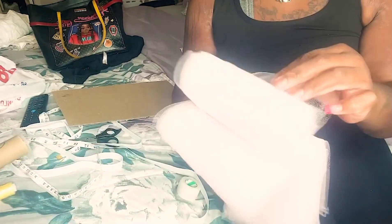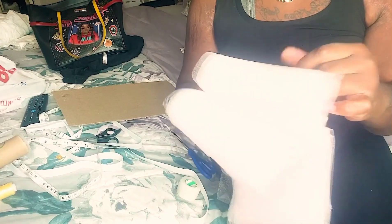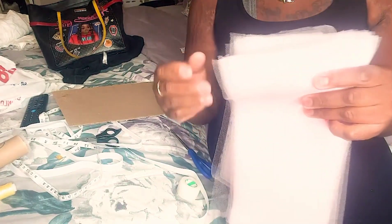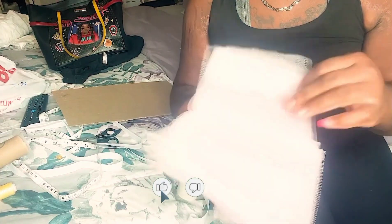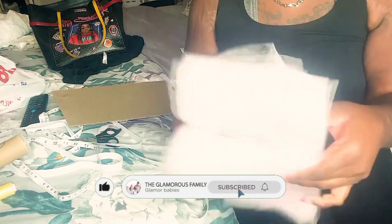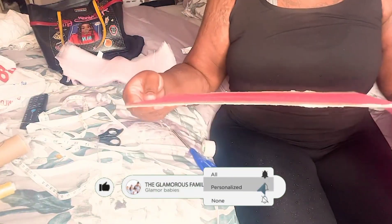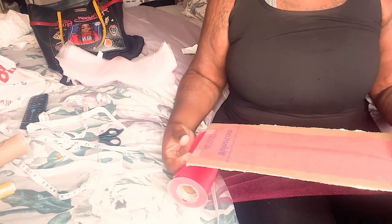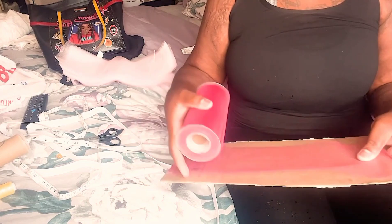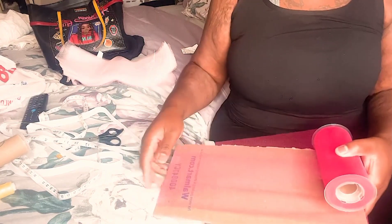So this is how the fabric looks cut. I did cut each side, so this is how it looks. I am now starting with color number two and I am going to be doing the same exact thing that I did to color one, so yeah, keep watching.